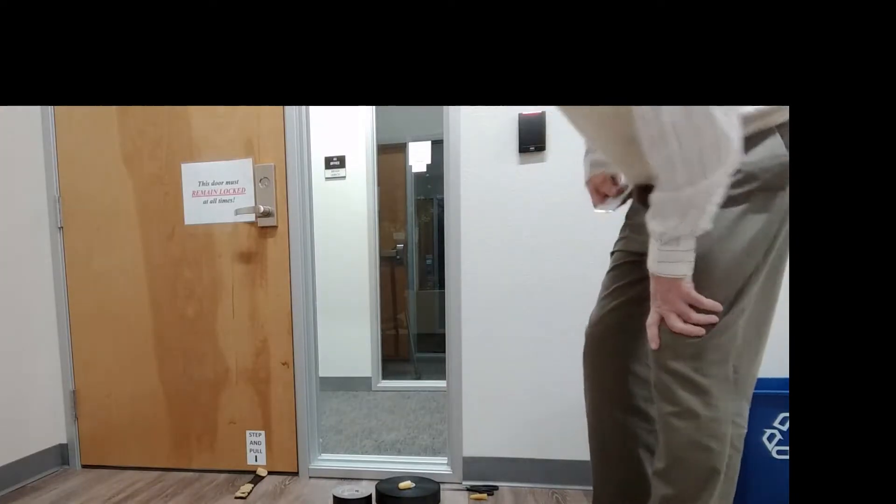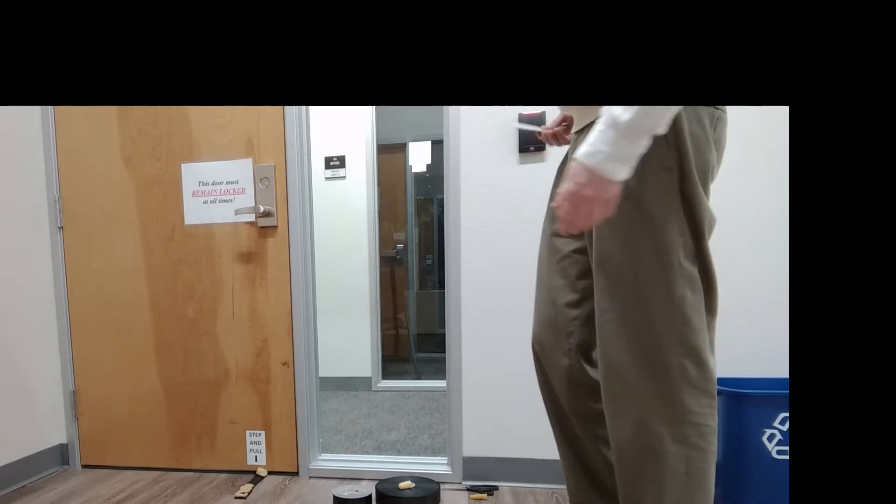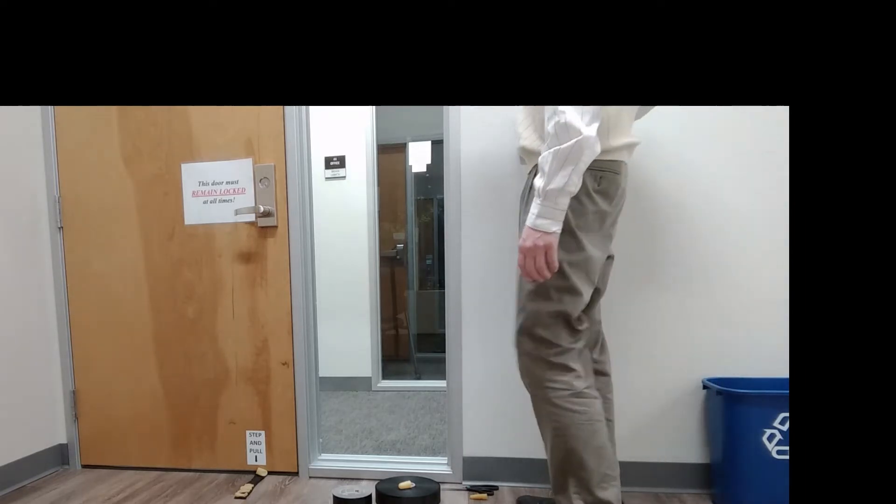This is a card key door, so when you use a card key it automatically unlatches it. Here we go, I'll show you.